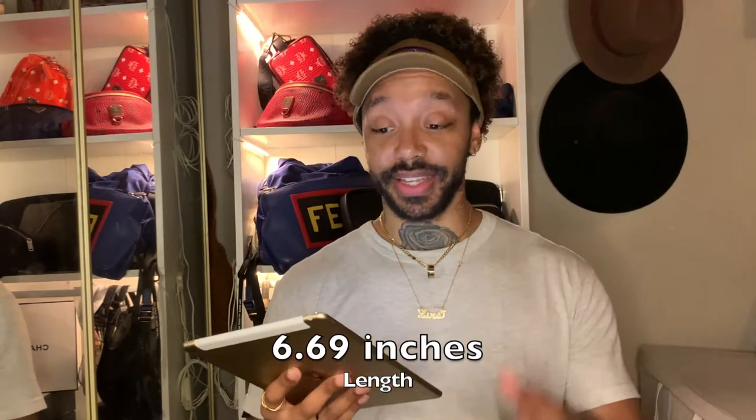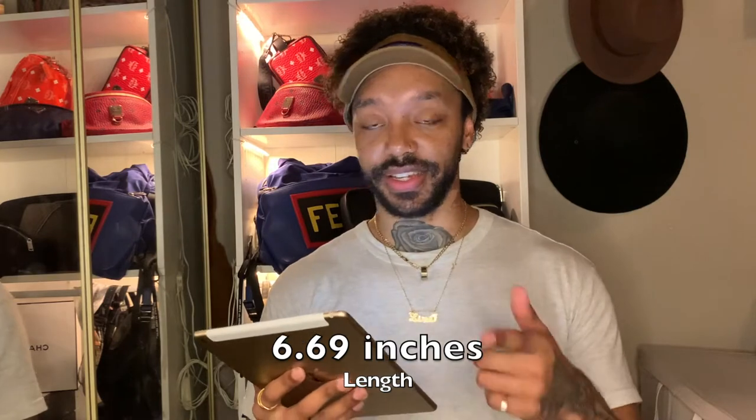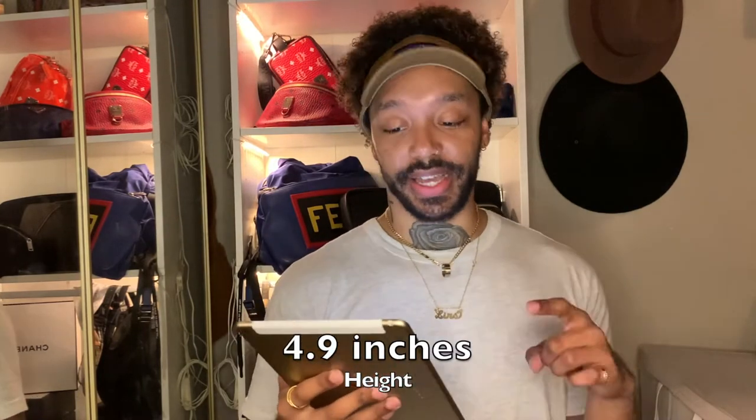It also has a front zip pocket with three card slots, and an interior patch pocket. Dimensions are 17 by 12.5 by 5 centimeters — that breaks down to 6.69 inches in length, 4.9 inches in height, and 1.96 inches in width. Made in Italy.